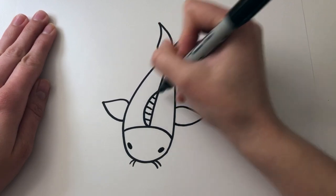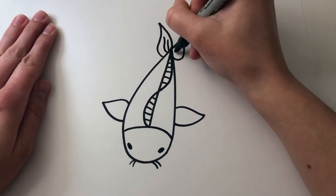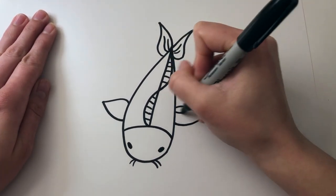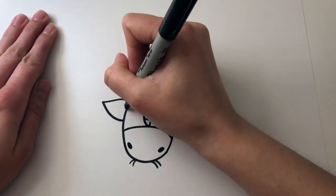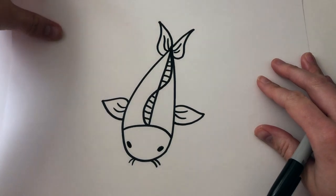Next I'm going to add a few lines for texture, then create a couple more fish to go in my pond. You can get creative with the patterns on your fish — you could draw scales, or you could do what I'm doing and add in a few lines. It's completely up to you.